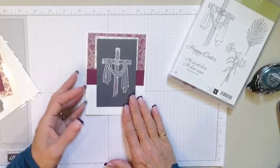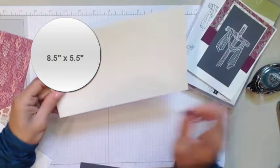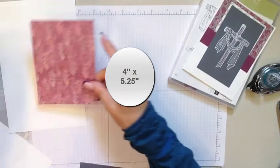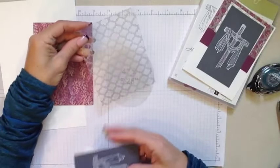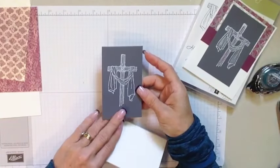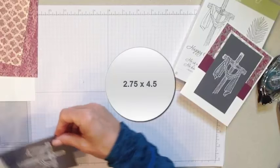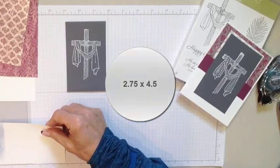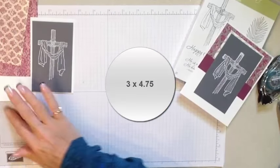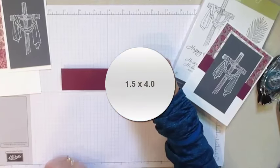Let's take a look at the supplies and we'll put this card together. Paper product wise, we have a half sheet of Whisper White — this is 8½ by 5½. We have a piece of Designer Series Paper that is 4 inches by 5¼. We have a piece of our Fancy Foils Acetate that is 4 inches by 5¼. We have a piece of gray that has been embossed in white with the cross and the linens — this is 2¾ by 4½, which makes it 4¾ by 3 inches. And then I have a piece of Rich Razzleberry that is 1½ inches wide by 4¼ inches.